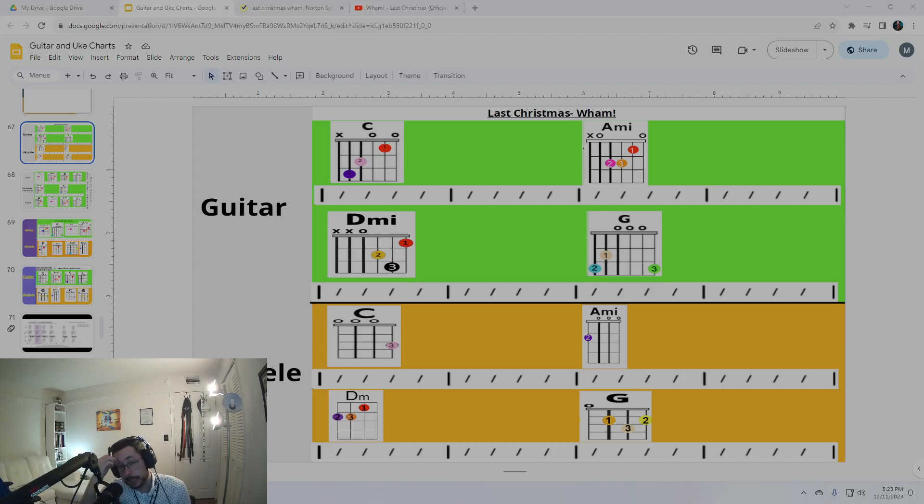This is the play-along video for Last Christmas by Wham. Guitar chords are on top.